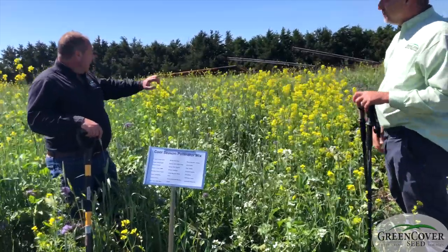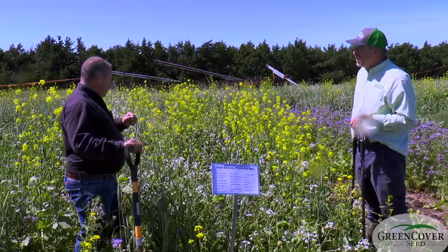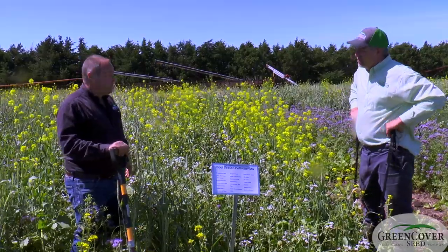You've got layering of leaves, canopy root systems, different plant families, different root exudates. And all these blends are just much more impressive than any of the monocultures.